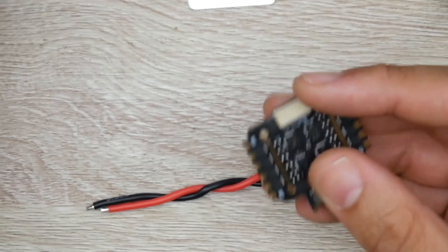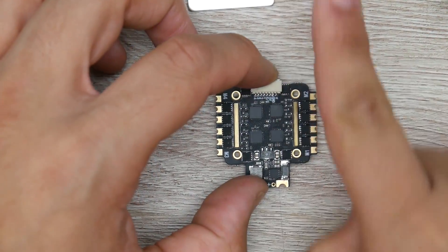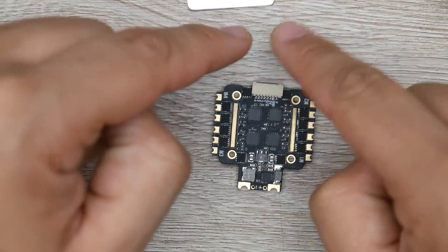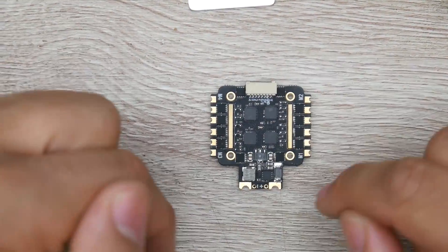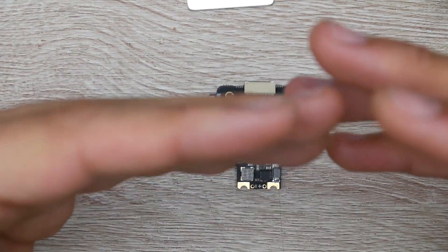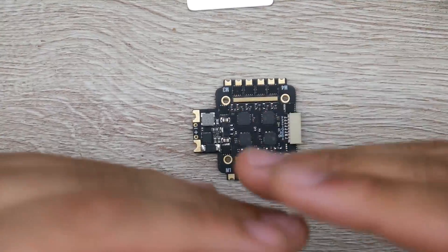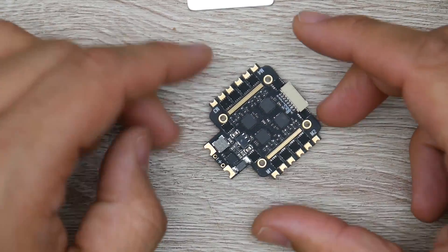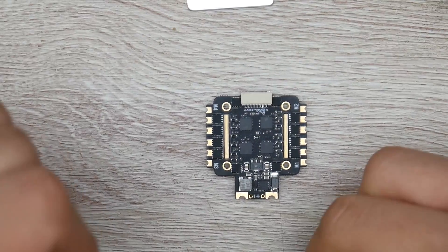The way this would actually be installed in your quadcopter: the battery would be in the back, motors 1, 2, 3, 4. The camera should be up front, and this stuff would be in the back. It should be installed exactly in this orientation so the motors would be mapped correctly to the flight controller. If it wasn't installed correctly, your quadcopter would never fly unless you know what to do. So if you didn't know what to do, just install it like this and you're going to be good to go. The orientation does matter here.